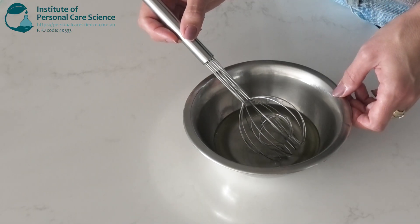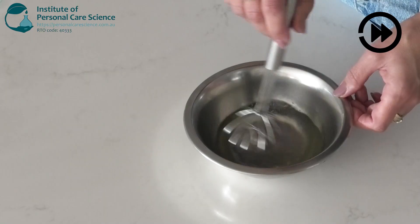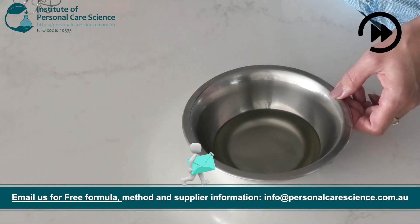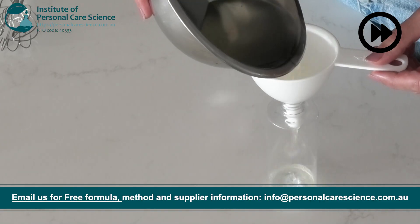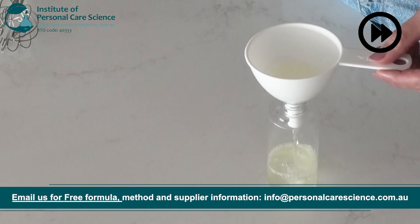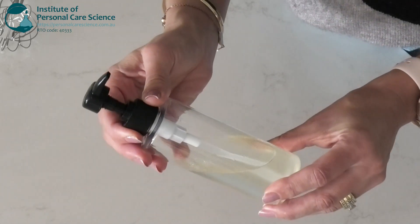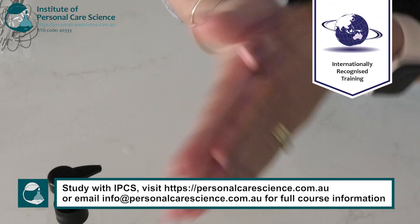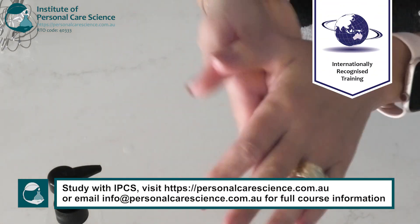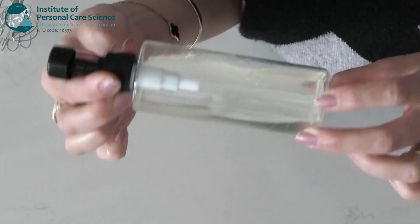I'm going to whisk that together to combine and then pour it off. I'm using a pump bottle for easy dispensing so that we don't put too much oil on the hair. And then that's it — we have this beautiful lightweight non-greasy amazing-smelling hair oil for dry damaged hair.